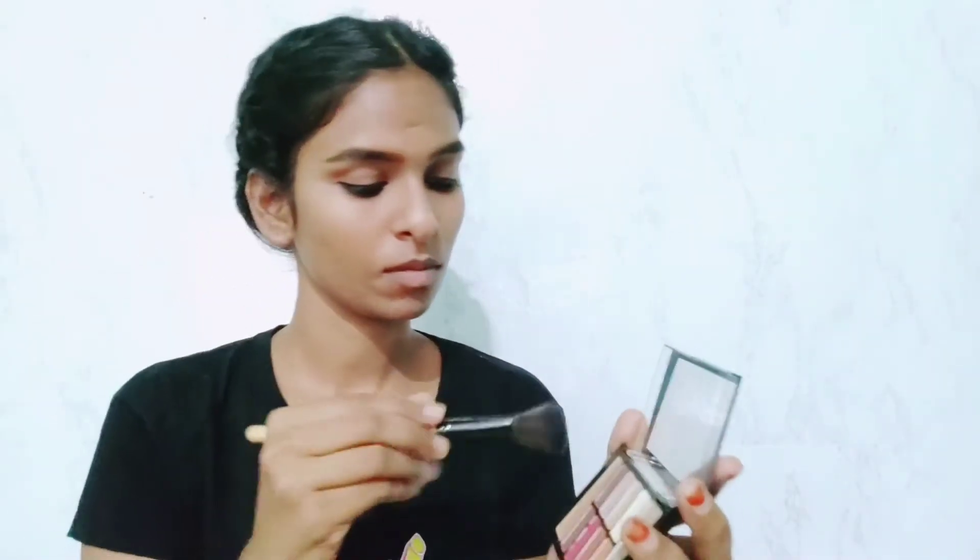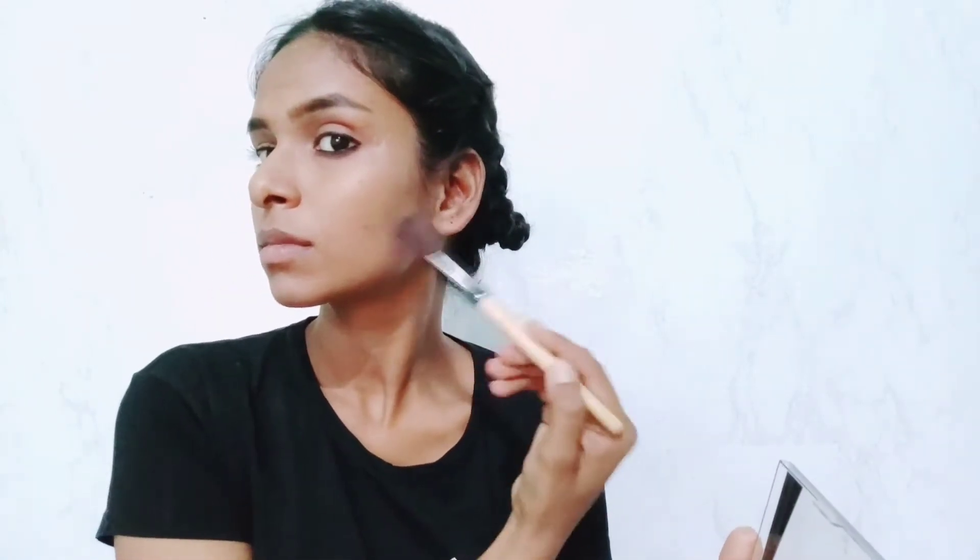Because my face was lacking definition, I'm using a brownish shade as a contour to bring back definition to my face, and also applying a very minute amount of blush so that it gives a healthy glow.